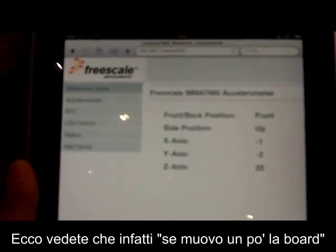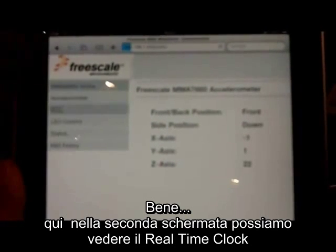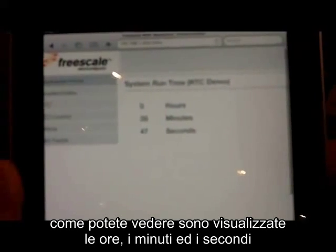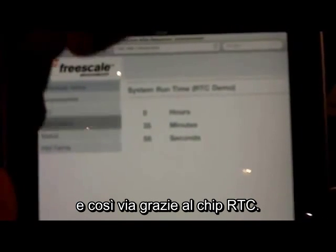So you can see if I move the board a little bit, the accelerometer data is updated. The next thing we have here — if I go to a second screen — it's a real-time clock. You can see that on the real-time clock it's maintaining the hours, minutes, and seconds. This is all being done using the on-chip RTC.